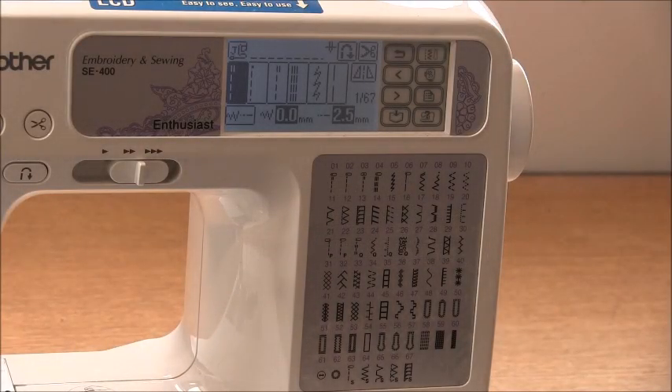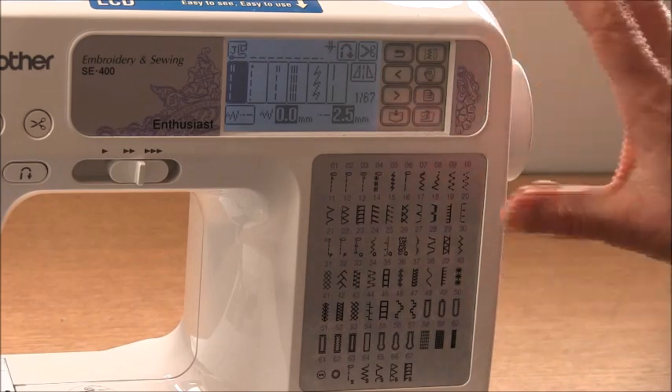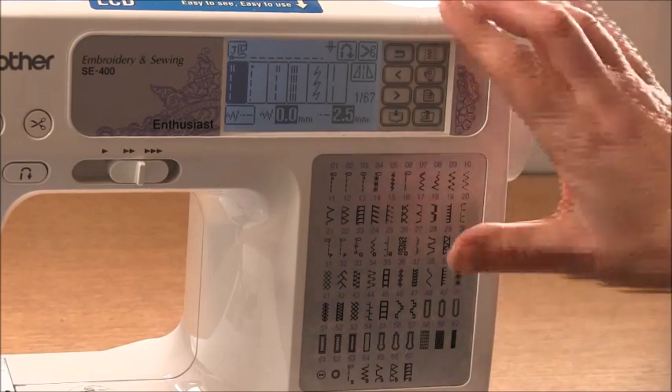Hi everyone, it's Trish here. I wanted to have a quick word with you about sewing knits on a regular domestic sewing machine.